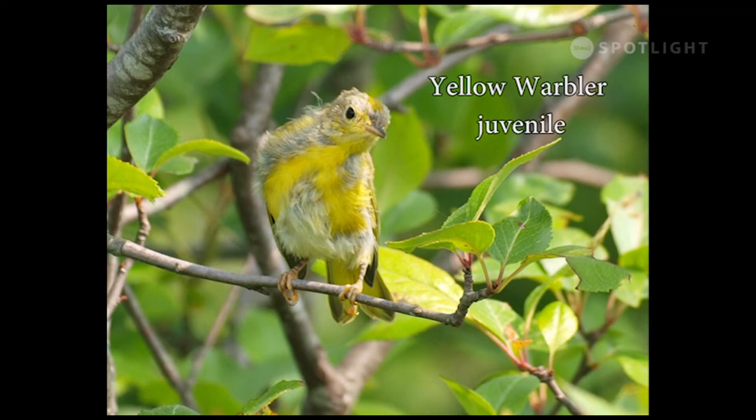By late summer, the juveniles are beginning to get their adult colours in bright patches of yellow.